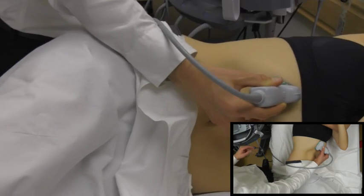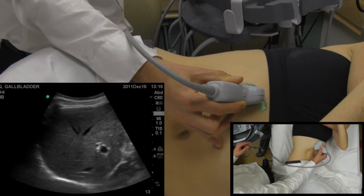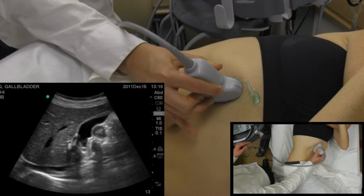As you place it pretty close to midline, you can see that the gallbladder is right here. To get a better picture of the gallbladder, you can have them take a deep breath in — that pulls the gallbladder down even more, and you can see a nice big gallbladder here.